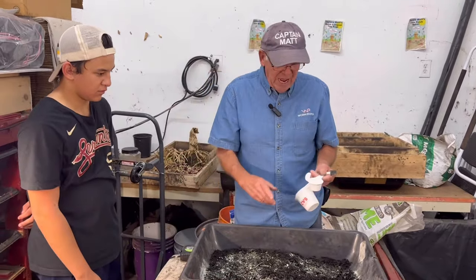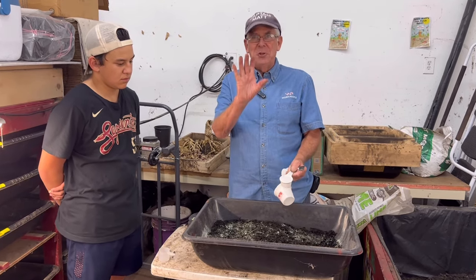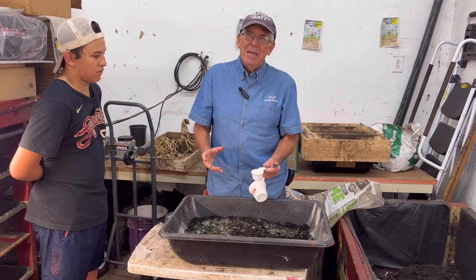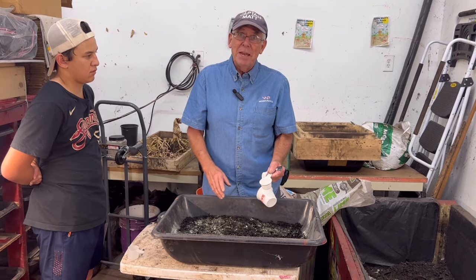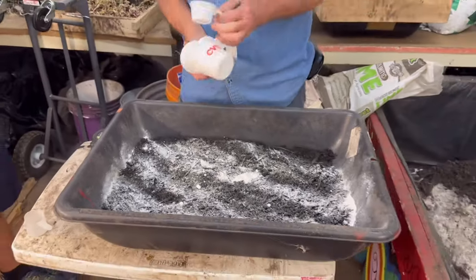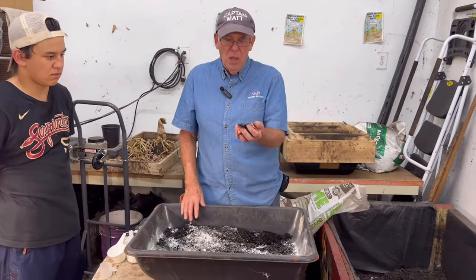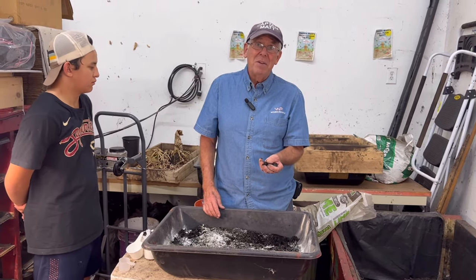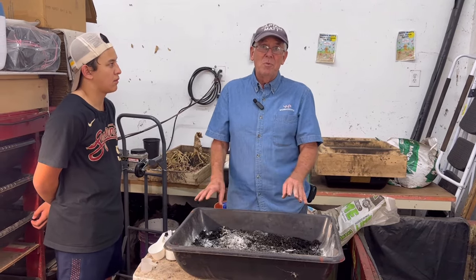The next thing I'm going to add for the two and a half gallons is a quarter cup of agricultural dolomite lime. It's very important that you get agricultural lime — it doesn't have to be dolomite, that's just what I use — but make sure it's agricultural lime because there's another type of lime that would literally kill all your worms. They're both called lime, so be careful. Agricultural lime is the kind people spread on their lawns when they're too acidic. The reason we add it is that leaf and wood chip compost tends to be on the high side of acidity, so we add lime to cover that base.